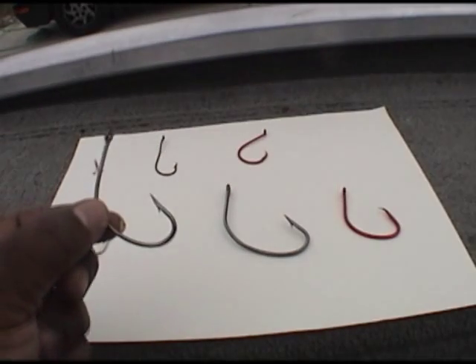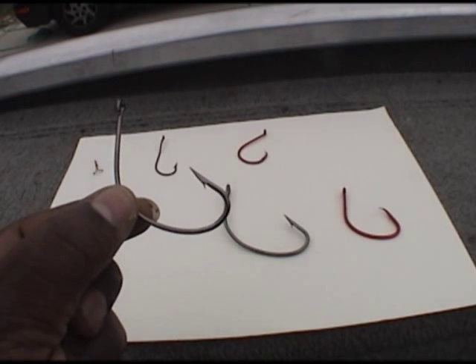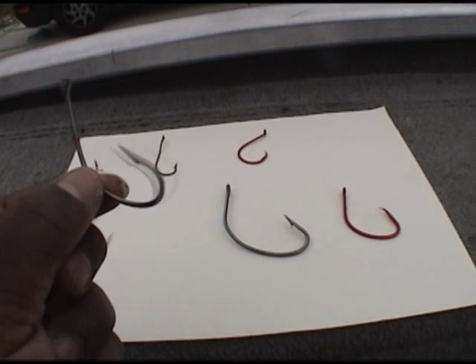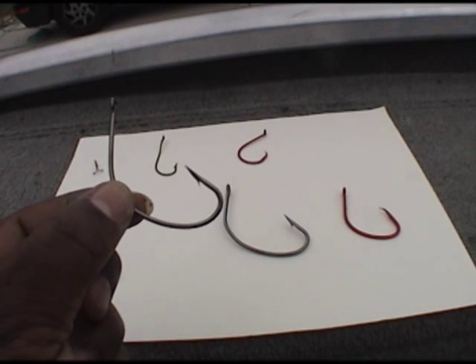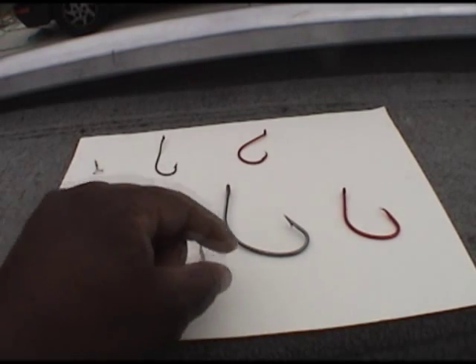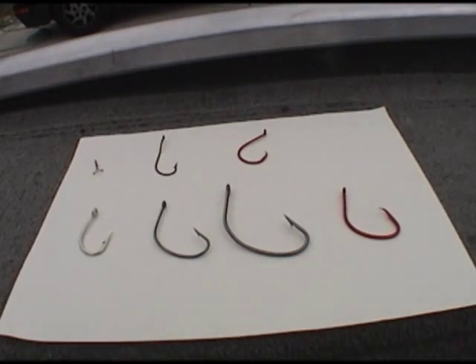These hooks are also great for the river. This is one of the primary hooks that we use for flatheads. This is a 7/0 right here — I predominantly use this one for goldfish. The one next to it is a 10/0, and these are made by Eagle Claw. The 10/0 I use for my bigger live bait fish that I may catch, like tilapia or bluegill.